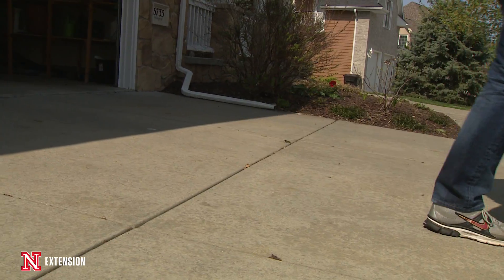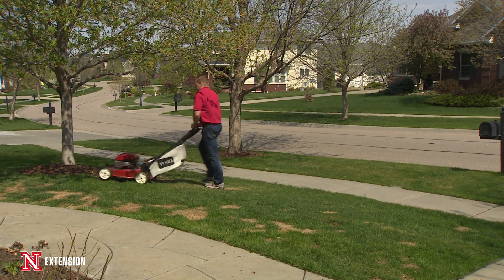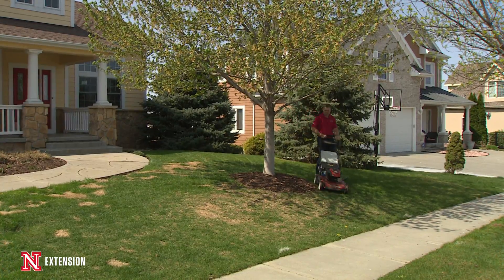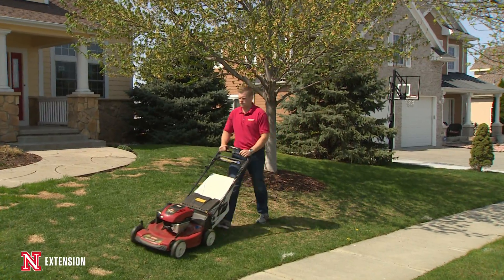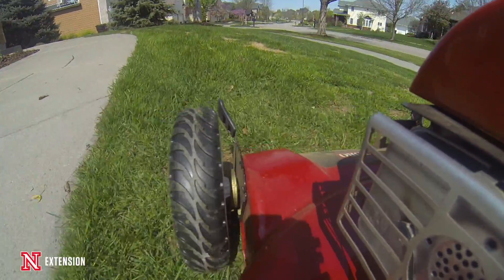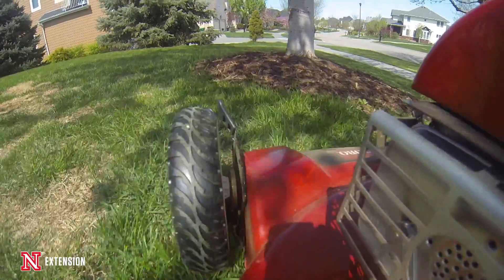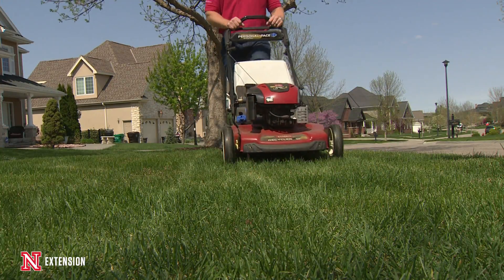Some of the steps we took to get the grass to grow and mature: first, we increased soil temperatures by scalping the lawn down a couple of weeks prior to seeding. This lets the sun's radiation get down to the soil and heat it up for better germination. We did this by lowering the mower as low as possible, and every time we mowed we took the clippings off — which we don't generally recommend, but in this situation we want those clippings away.